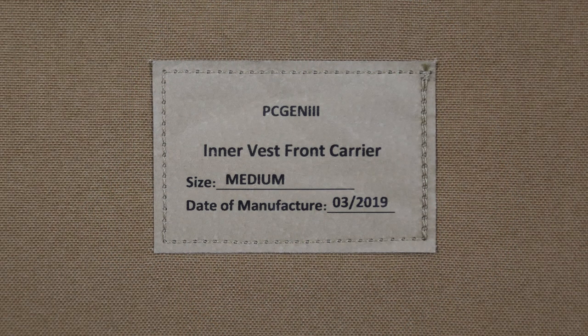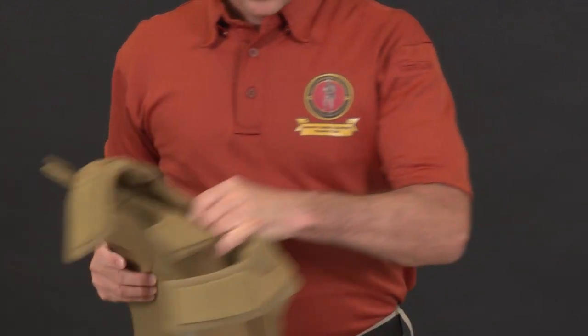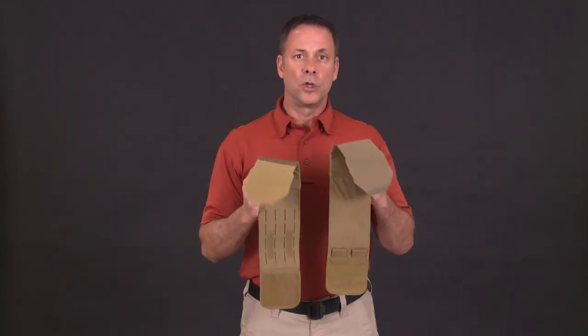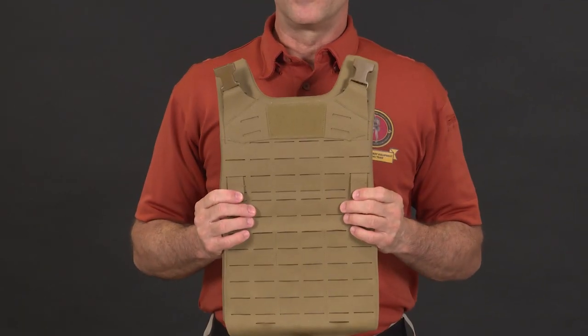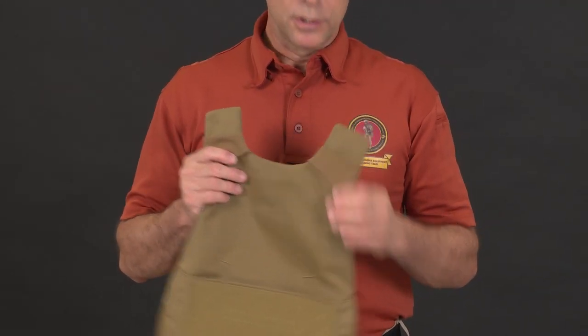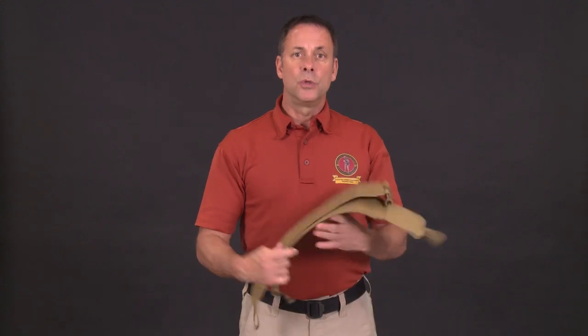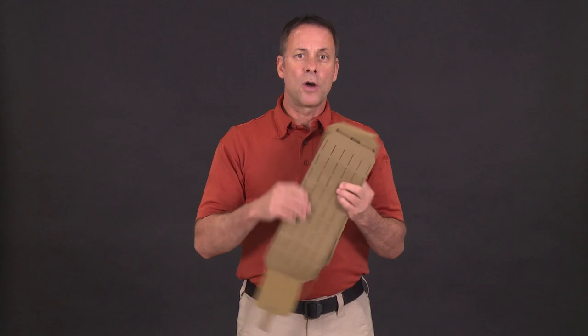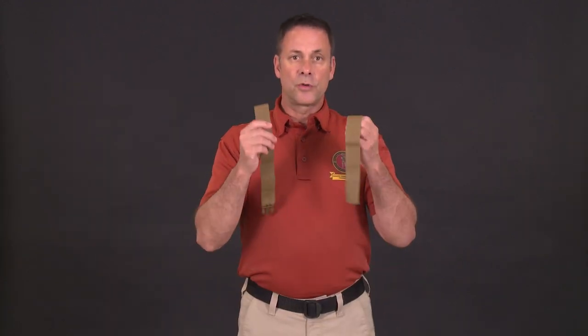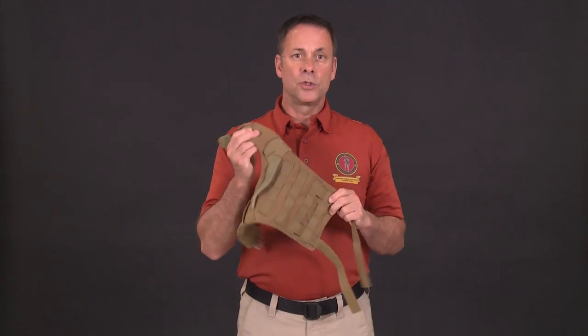These inner vests are used in the tactical and low-profile configurations and contain the soft armor. We have two inner cummerbunds, also used in the low-profile configuration. Next, we have the load-bearing panel, used in both the tactical and load-bearing configurations. Here we have the outer vest front carrier and the outer vest back carrier, used in the tactical configuration. We have two outer cummerbunds — also used in the tactical configuration — with no soft armor inside. We have two tube adapters, two shoulder straps, one cummerbund adapter, and one harness used in the load-bearing configuration.